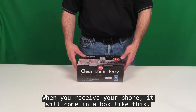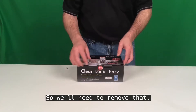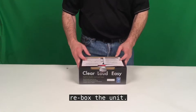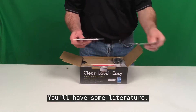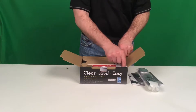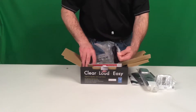When you receive your phone, it will come in a box like this. You'll need to unbox it. There may be some packaging tape to keep the lid securely closed, so we'll need to remove that. In the box you'll have some literature, the user guide, the handset, the wall mount adapter, and the main unit.